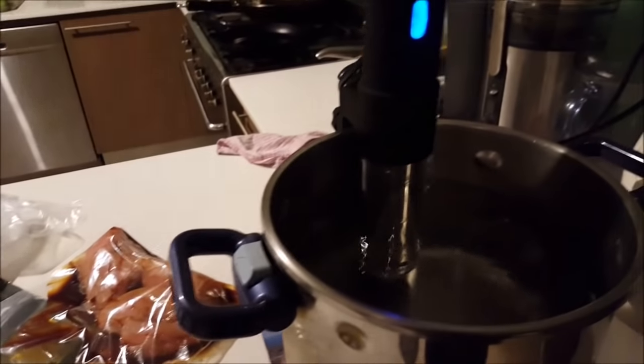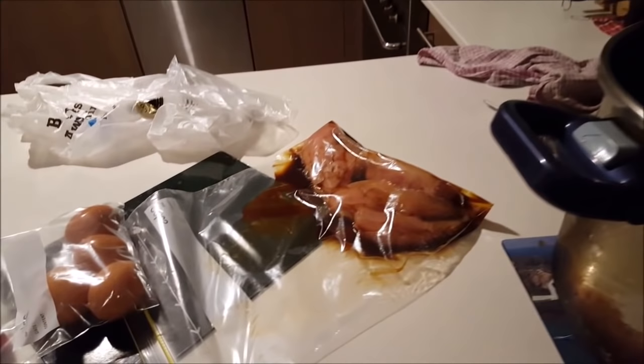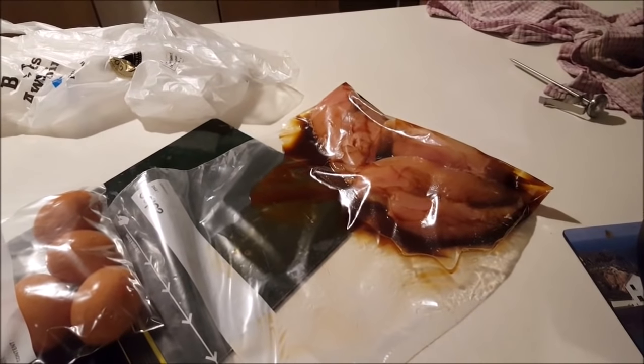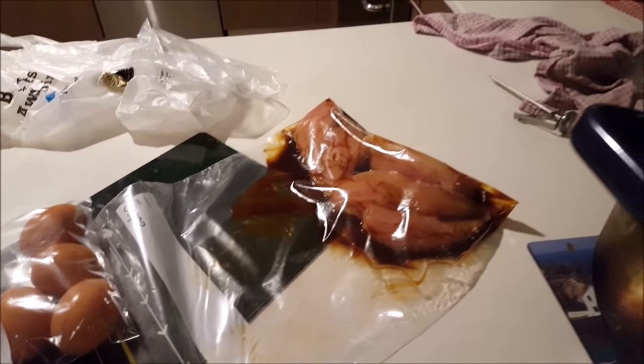Hey dad, what's the marinade made of? The marinade is my version of teriyaki — it's all soy sauce, barbecue sauce, and mirin.